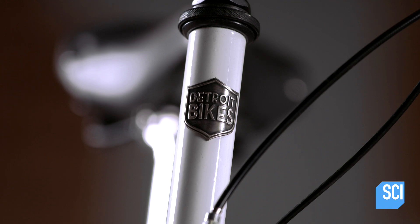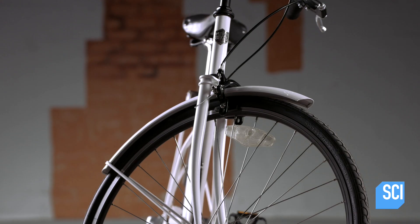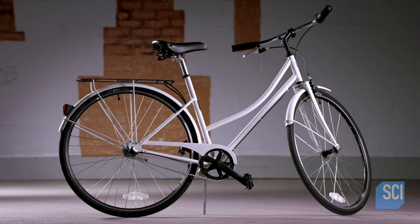With the gear shifter and front brake lever on the handlebars, this steel bicycle is ready to hit the road.